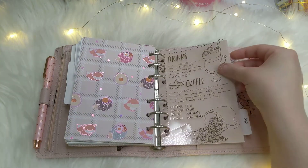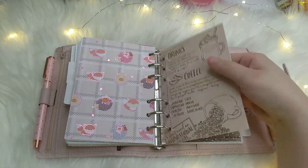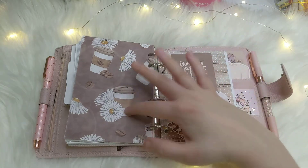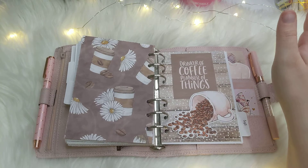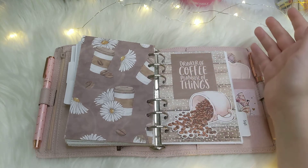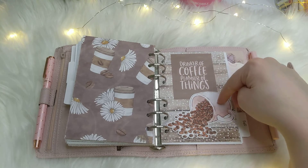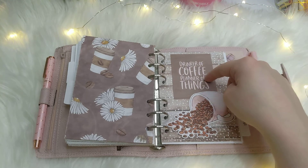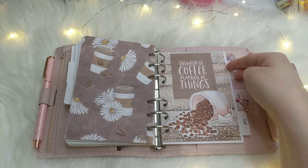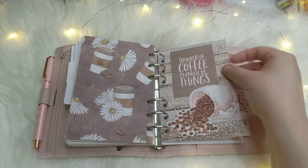I have another piece of that acetate with the watercolor paper. I kind of like this paper when it's flipped to this section because the brown looks kind of nice. This coffee bean and coffee cup die cut, as well as this quote card, are from the Barista Brunch Planners Anonymous kit — that was a really good kit, it was awesome.